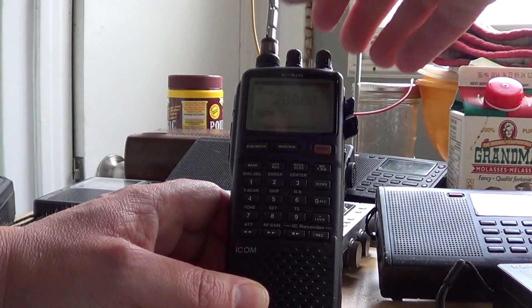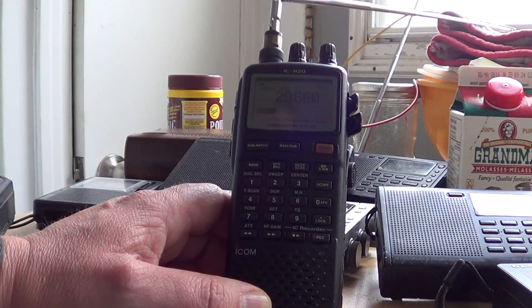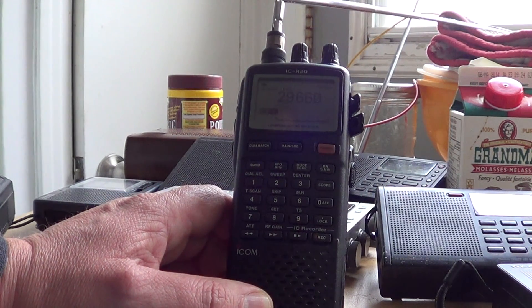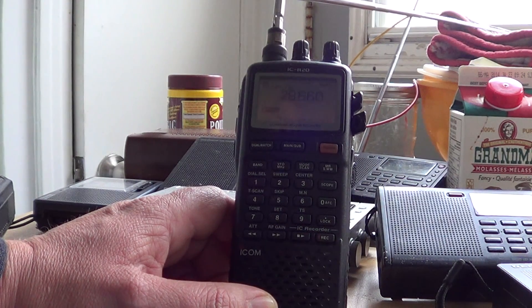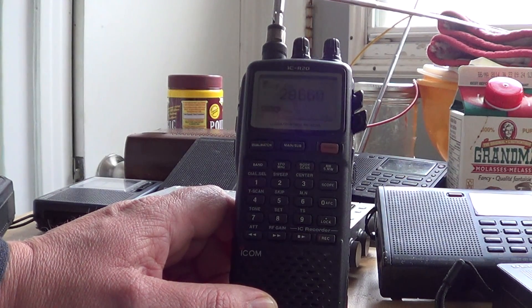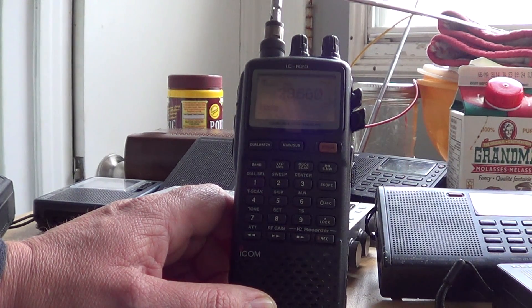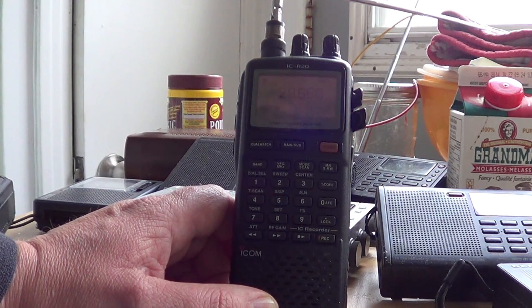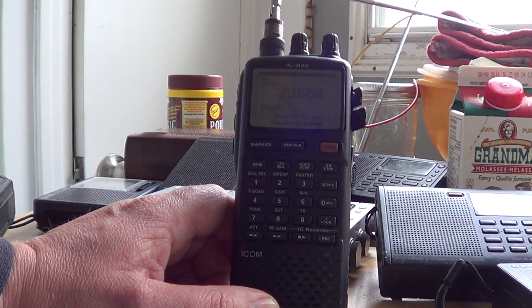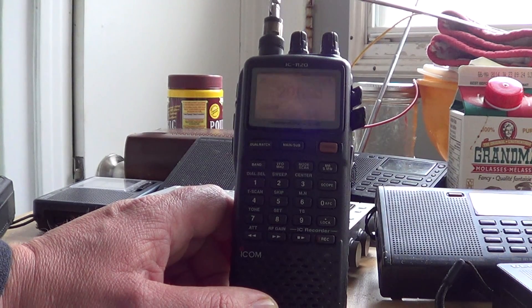So it's pretty cool stuff. Basically any scanner can receive this. All you need is either a good telescopic long whip, or just put a 10 or 20 feet wire. If you have a rubber duck type antenna, put a 10 or 20 feet piece of wire hanging from your window or outside, just roll it on the rubber duck, and you'll hear these 10 meter repeaters on the higher end of the 29 MHz band.